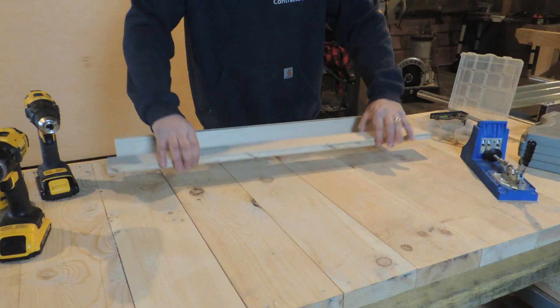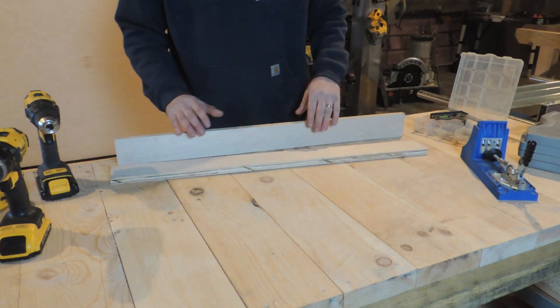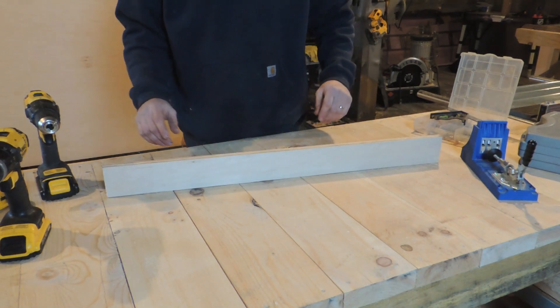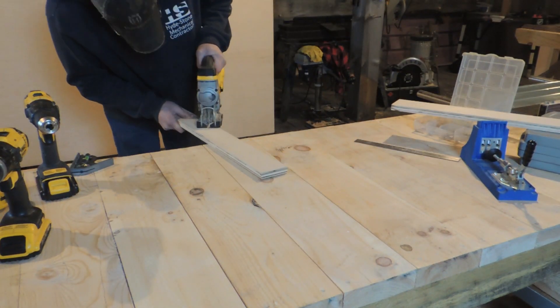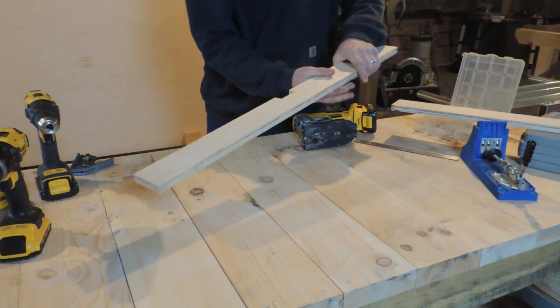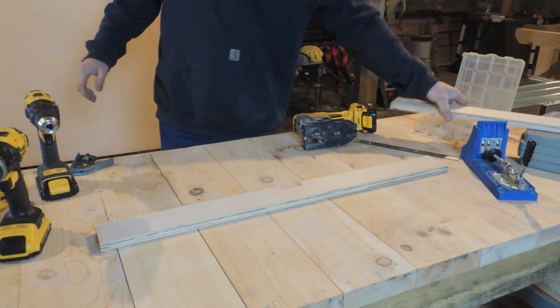What will happen is that will allow this thing to bow on you if you're not careful. You'll have to set it up with a straight edge every time. Ask me how I know — I did that on the first router stand and it drove me absolutely insane. So this right here is going to be the table of the fence.